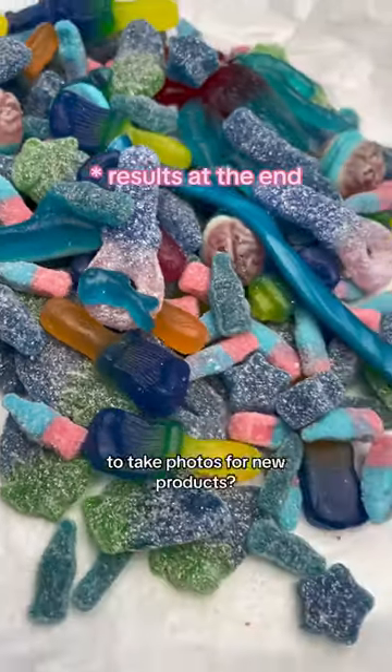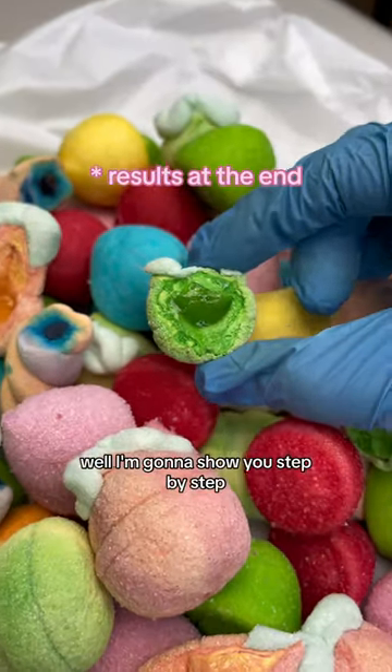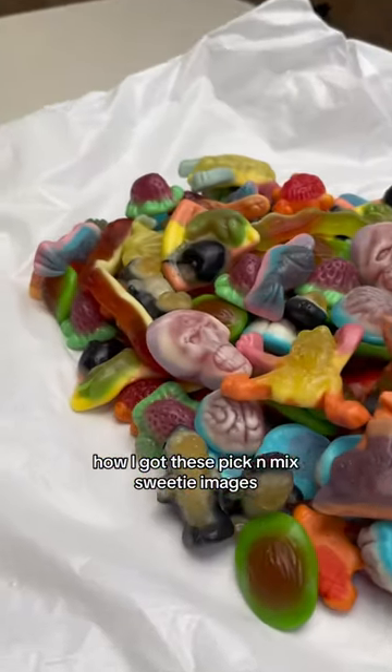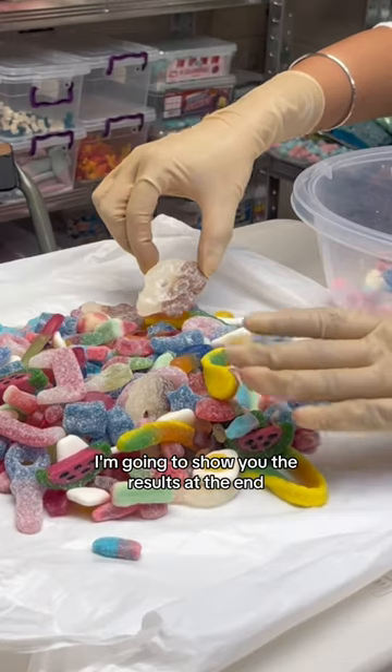Ever wondered what it was like to take photos for new products? I'm going to show you step by step how I got these pick and mix sweetie images — I'll show you the results at the end.